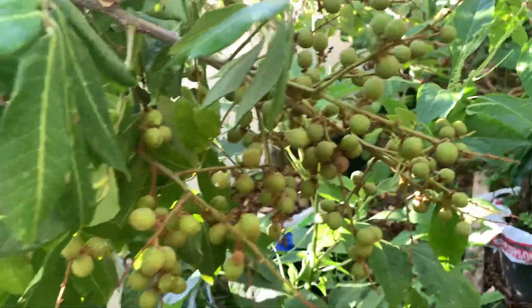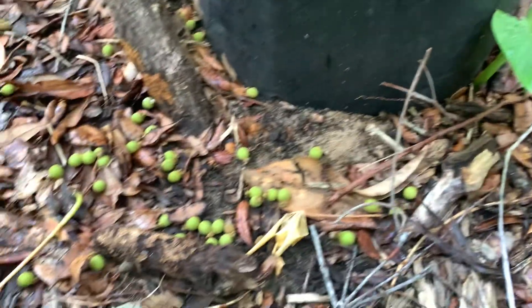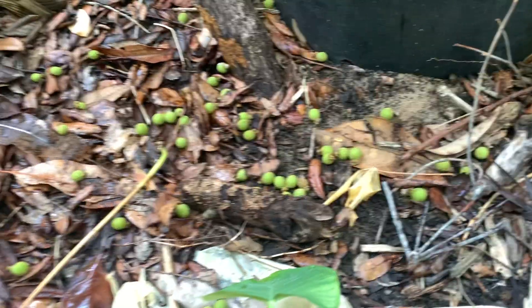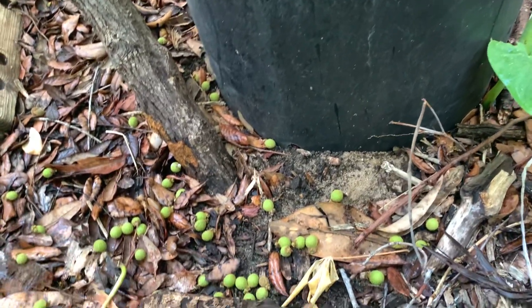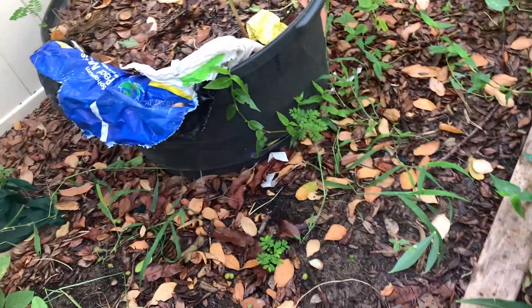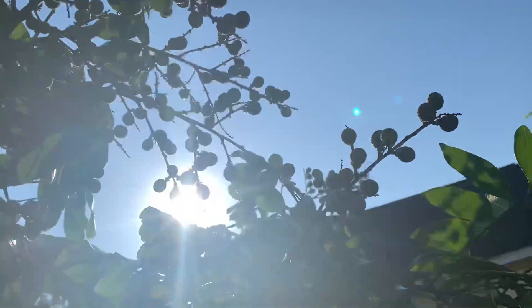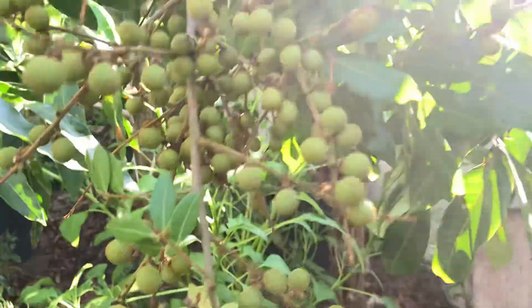I just came back from work and look at my lychee — look how many lychee I found on the ground right here. Oh my god, I don't know if something is eating them or what's going on. The cat's not doing anything about it. Something is definitely eating them.